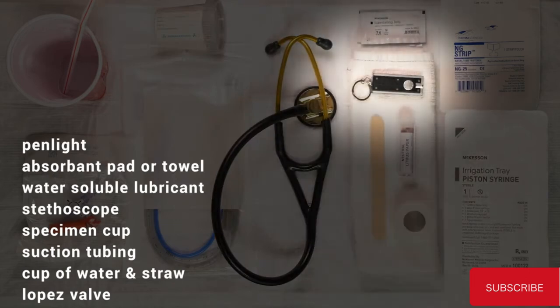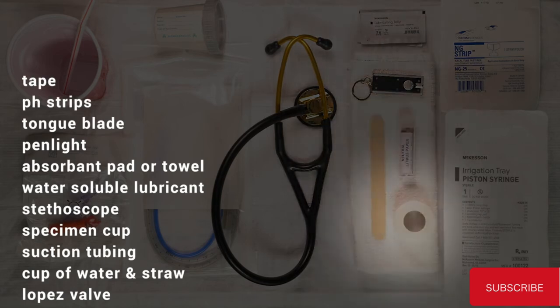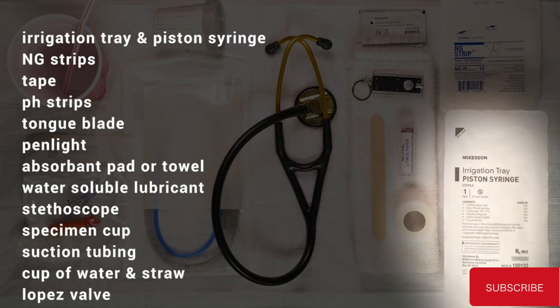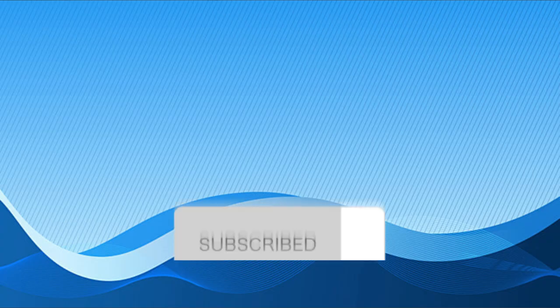Additional materials include: pen light, tongue blade, pH strips, tape, NG strip, irrigation tray, piston syringe, and nasogastric tube.